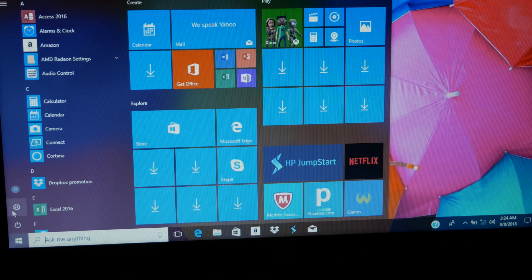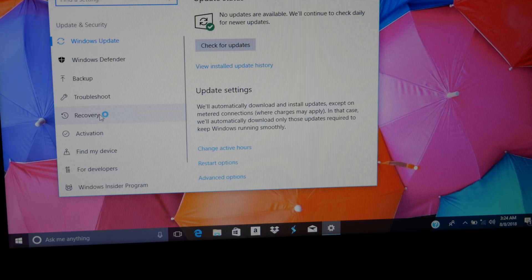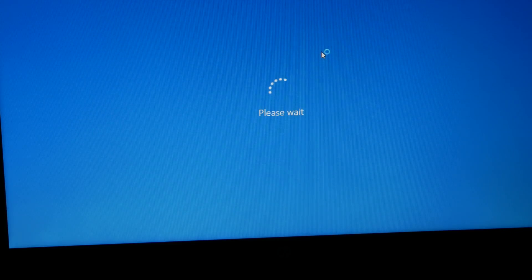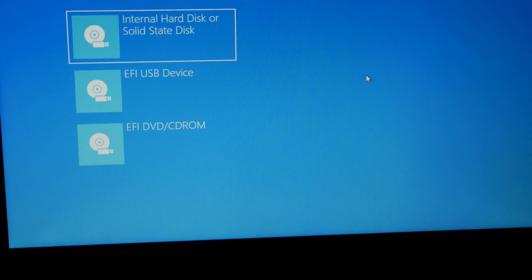So in Windows, I'm going to go into recovery settings — you go to Settings, then Update and Recovery, then Backup, then Recovery, and then Advanced Startup. This will allow you to change what boots up. I want to use a device — specifically the USB drive which has Linux on it — so here I'm going to choose the EFI USB device.